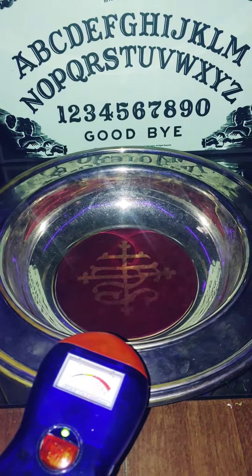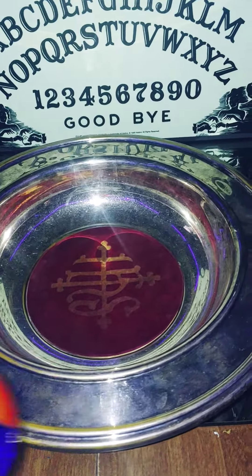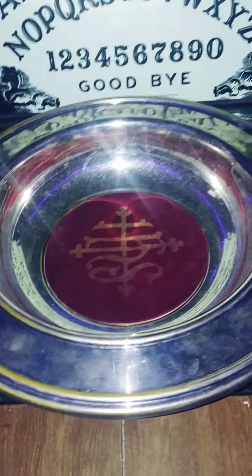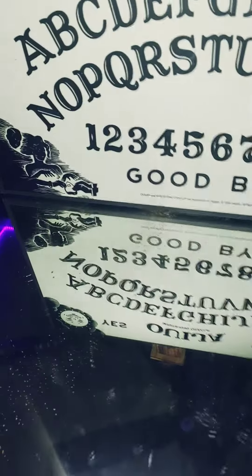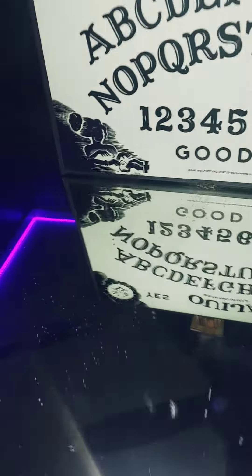There's a lot of energy with these. I have three of them and they are all exactly the same as far as energy. Here's another one — there's three.